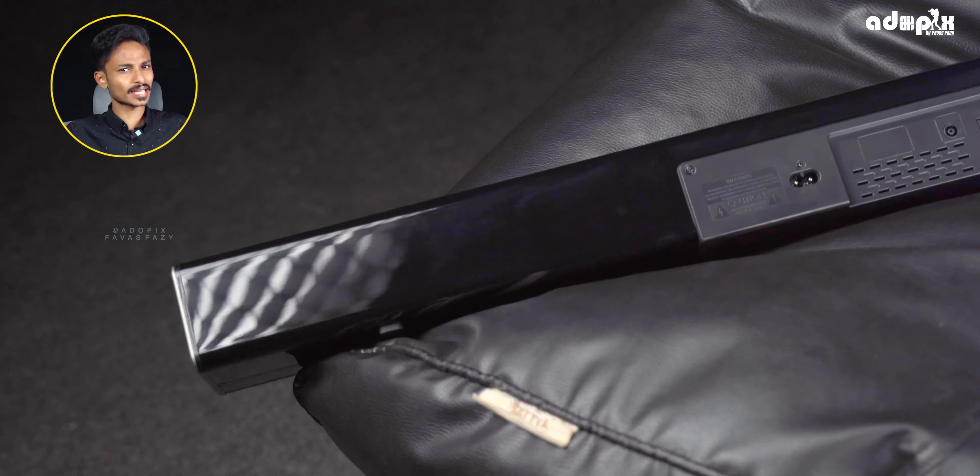Here are the control buttons. The volume and media controls are on the unit. The action buttons are great quality. There are all options available on this remote. There is a LED display on the front showing input or module information.